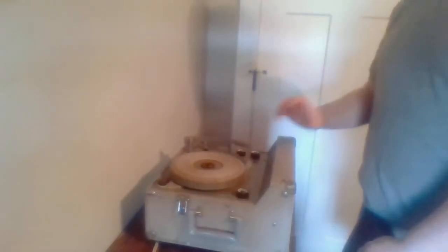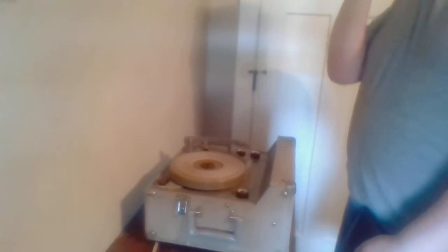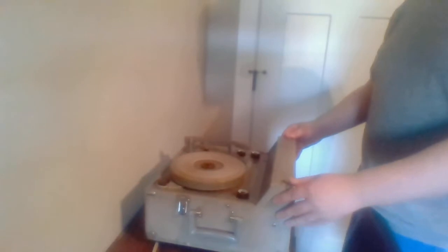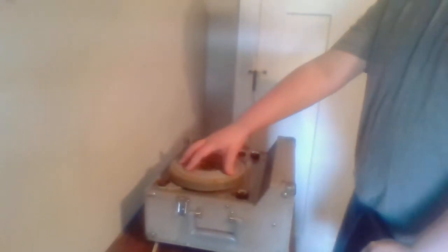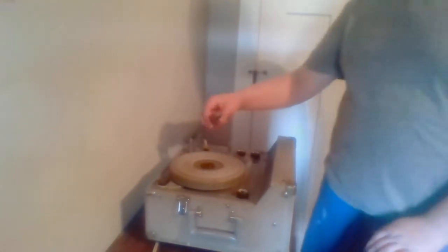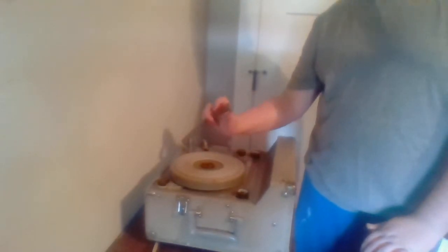It's got a big two-voice-coil speaker in the front, and the whole thing is actually on springs to reduce vibration. So the whole turntable mechanism is on a spring. The whole cabinet is on a spring that vibrates, and it has a dual needle. The needle flips, and I'll show a close-up of that before I play the record.